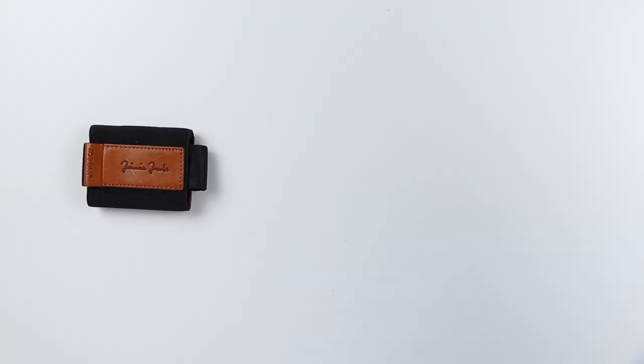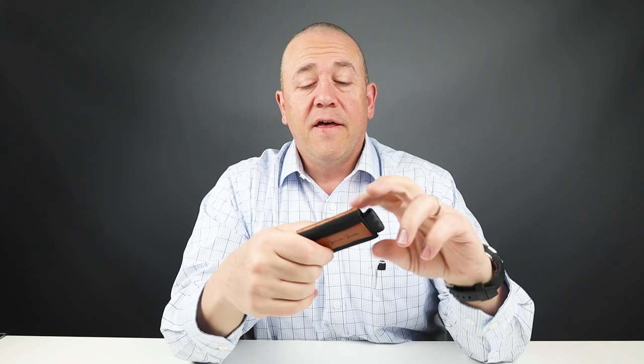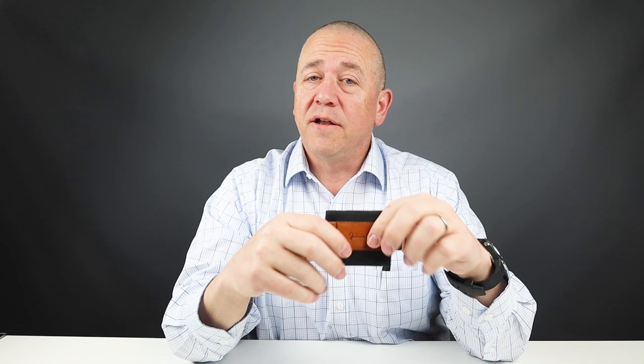Now let's get to the final score. For quality: four, price: four, features: four, usability: four, and perception: four. That gives us a final score of 40 out of 50. Thanks for joining us — great little wallet, pick one up. If you use keys or coins or whatnot, this is a great option with this little pouch. Look at these other videos if you find them interesting. Otherwise, we'll talk again soon. Thanks, bye.